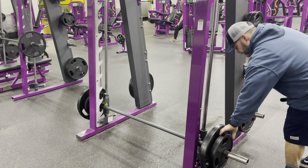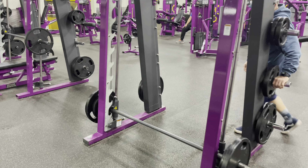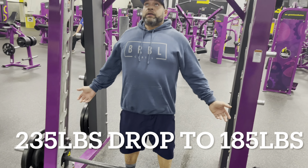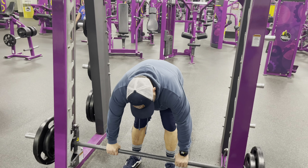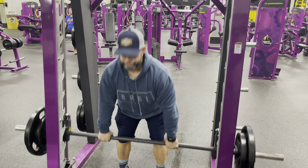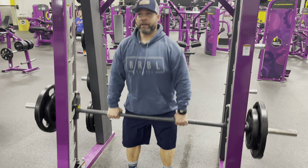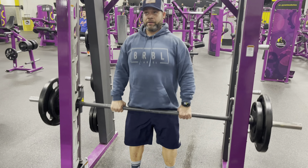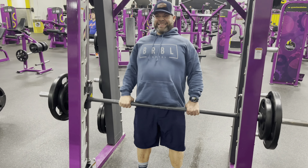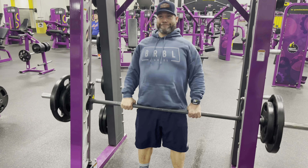Here I am on the drop set. With this one I actually did 15, 12, 10, 8, with a drop set of 8. So 225, then dropped down to 185. Not too bad — it felt good. Just making sure that I'm using that whole back side, building that back.